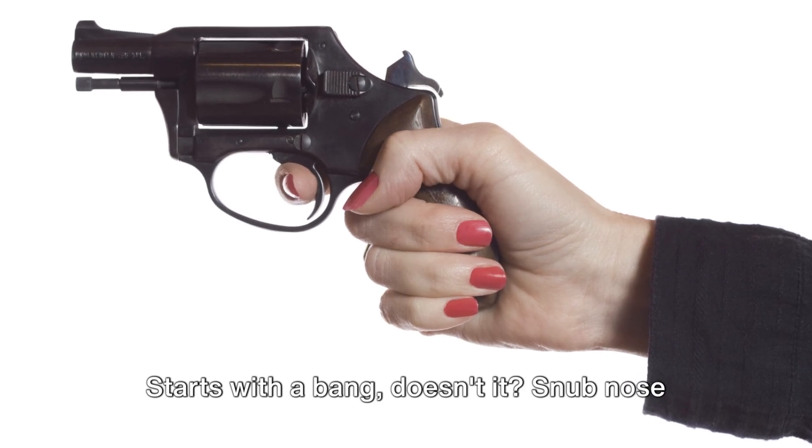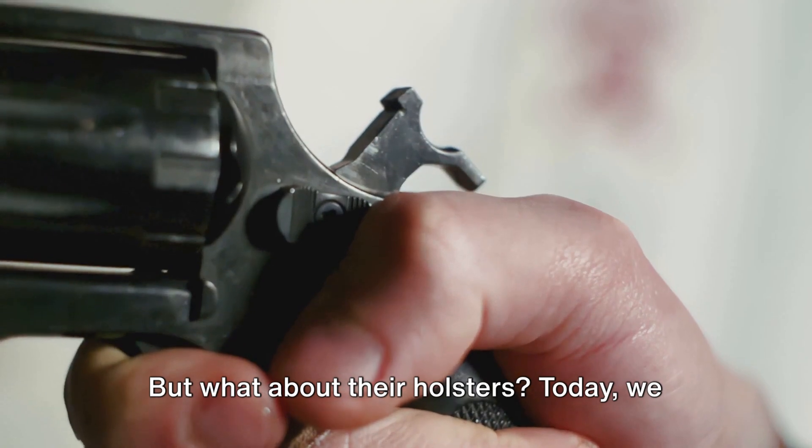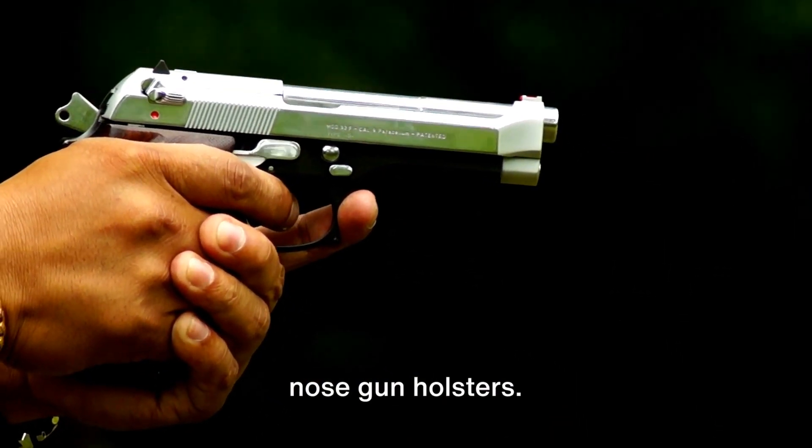Starts with a bang, doesn't it? Snub-nose revolvers — compact yet potent. But what about their holsters? Today, we delve into the world of top-notch snub-nose gun holsters.